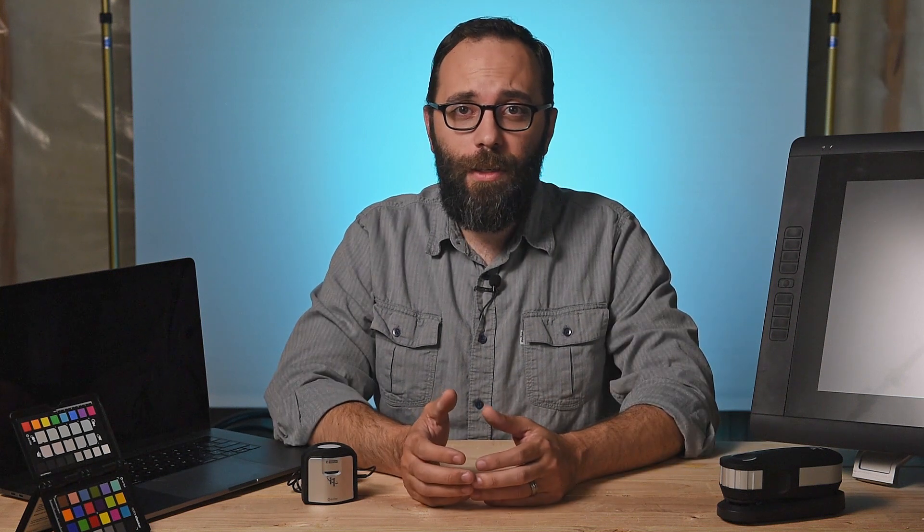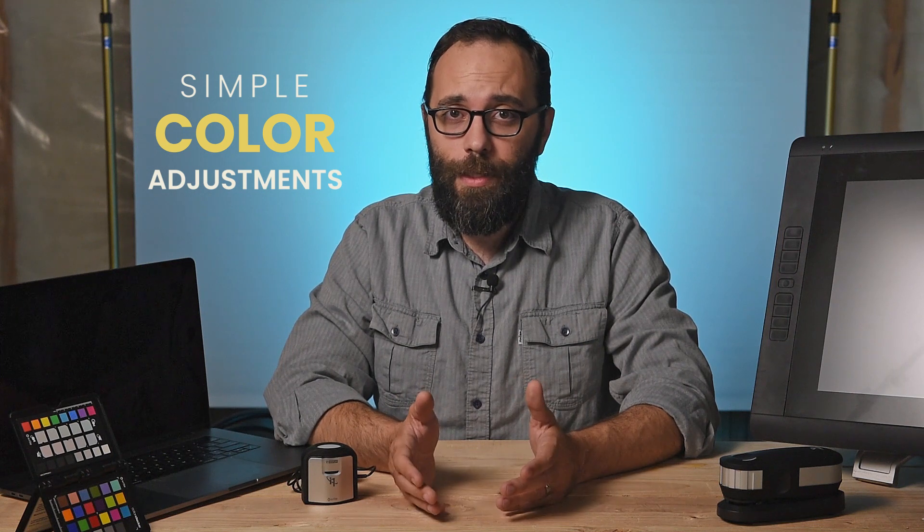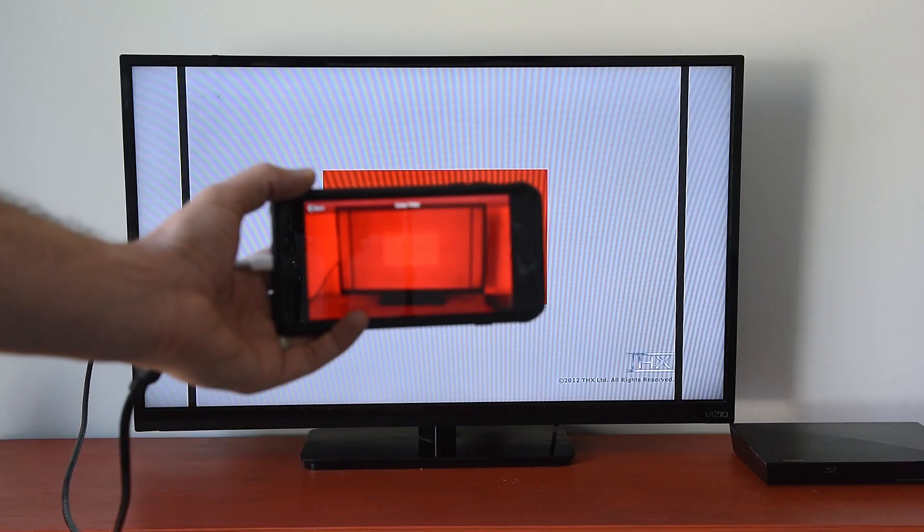The third kind of color calibration would be simple color adjustments. This is when you don't have access to the operating system, and you can't really apply a profile. All you can do is change some settings. An example of this would be your TV screen.